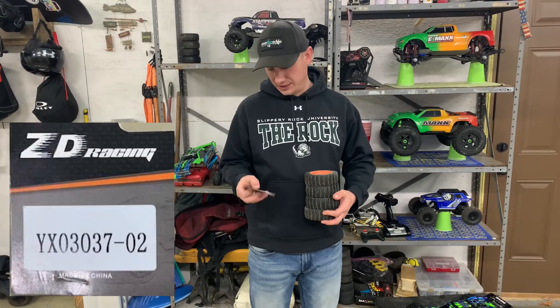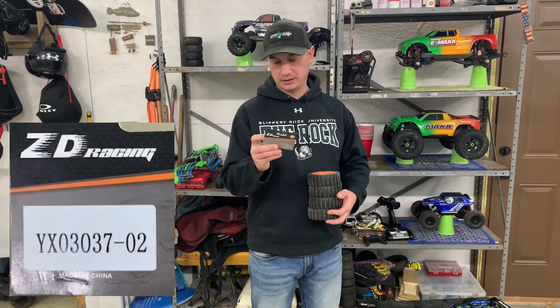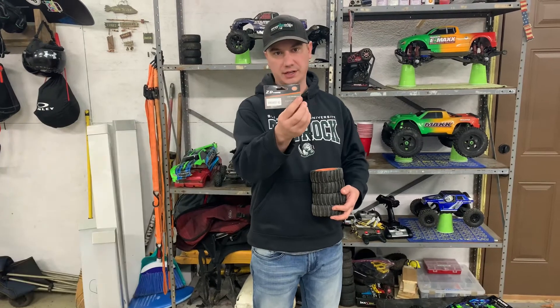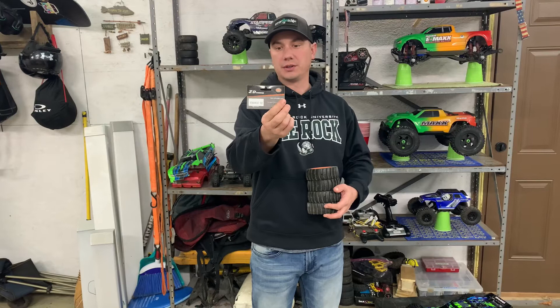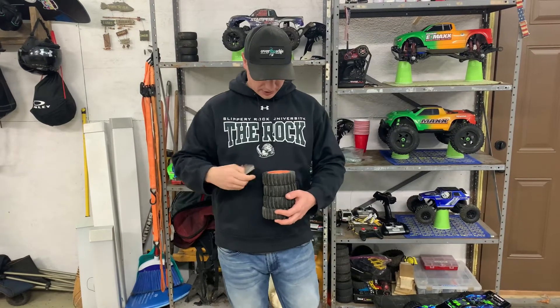They are the ZD Racing — a bunch of numbers and then Dash O2. We'll put that in the description so you all know which ones they are. They look like this.